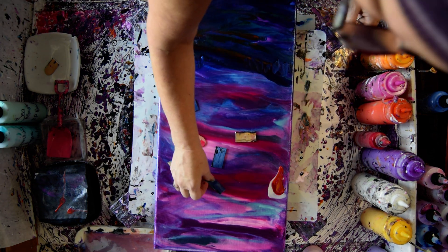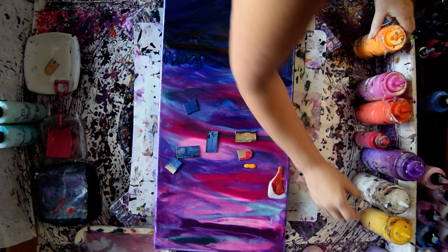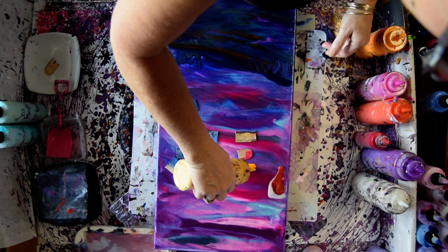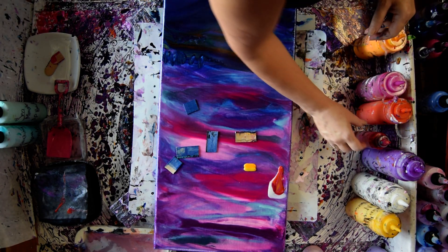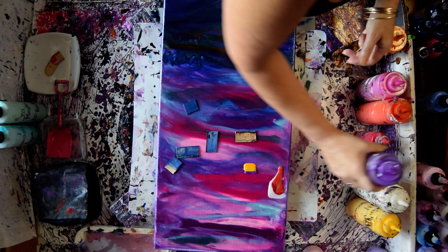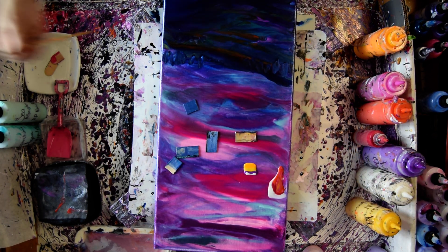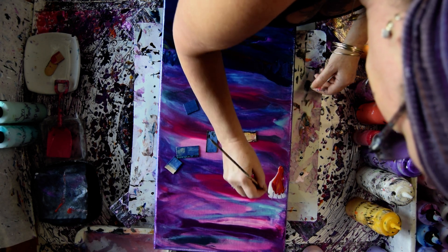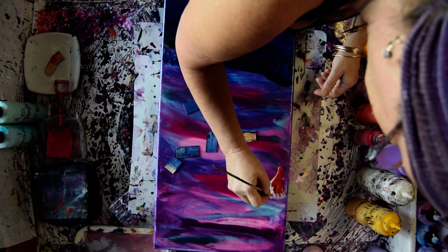I'm thinking I'd like some yellow, so I'm going to use the sour lemon that has a little bit of vivid intense pearly orange in it. Sour lemon is a prism pour. Tuscan Sun is a prism pour — that's the second color I used. I want something obnoxious — I want to use the wild orchid. And I'm still going to use the Chantilly Lace, a little bit less of it.